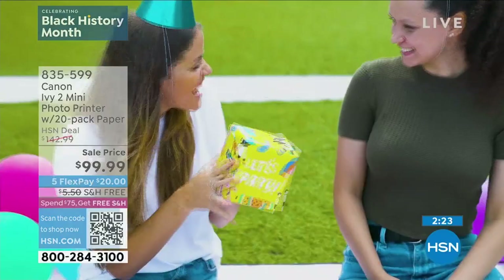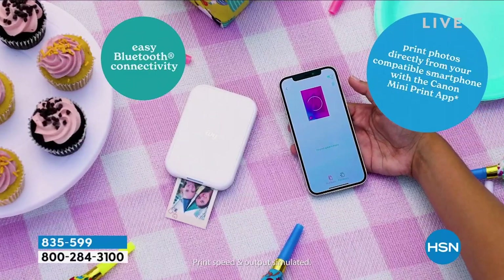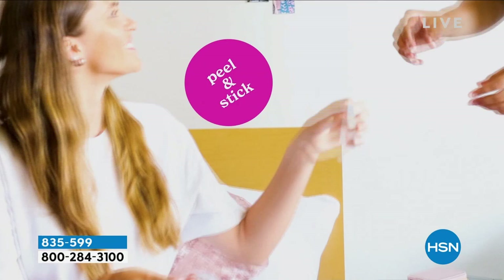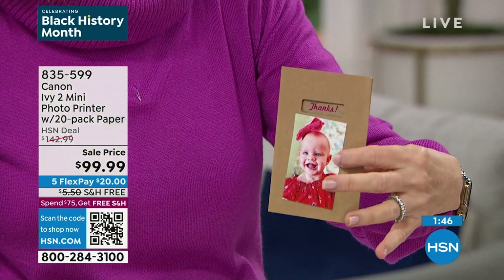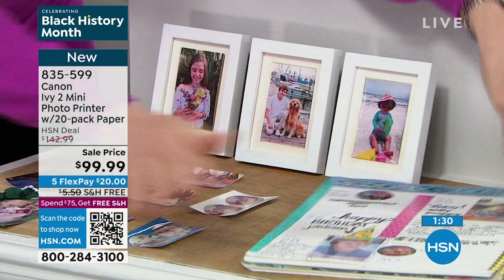And you never have to buy batteries — it has a rechargeable battery inside. The white is the number one seller in the retail marketplace. If you want the pink, everybody's loving the sweet baby doll pink. Think about what's coming up — graduation, wedding, birthdays, Valentine's Day is right around the corner. Charge it up and it's peel and stick — you can have so much fun. My daughter's in college and she loves it. Her friends all print around it, all have their phones and are printing directly to it.